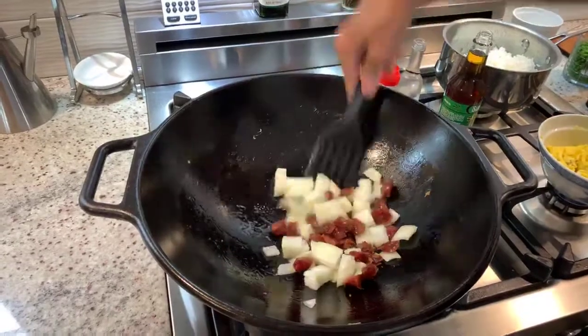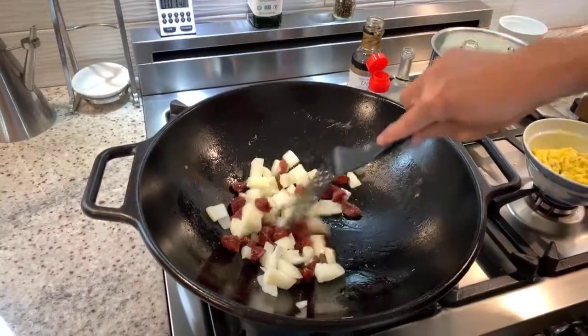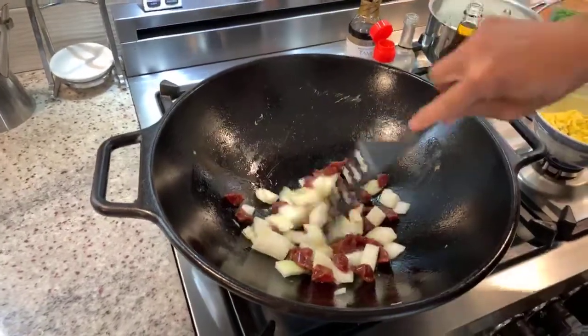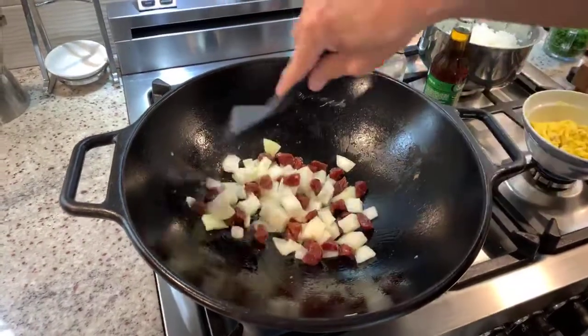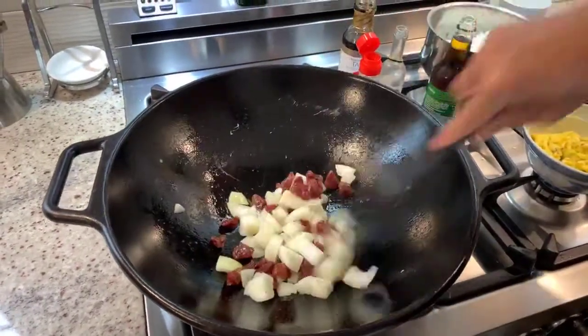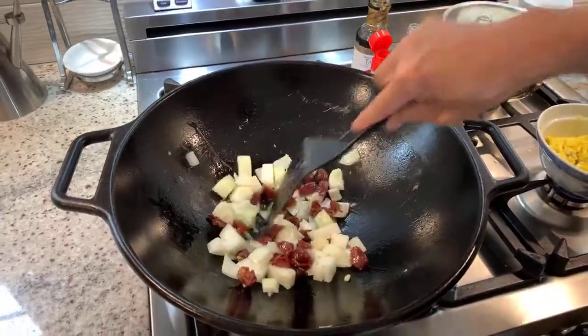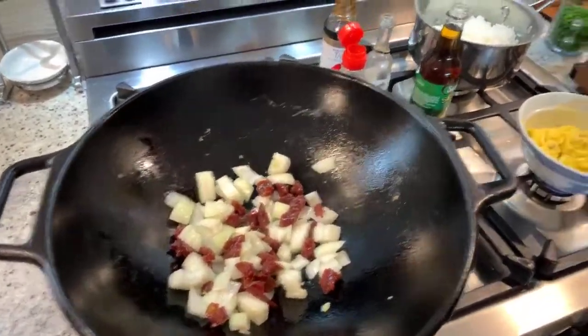That fat from the sausage is going to give it a lot of flavor. We're just going to let that stir fry up for about two minutes. While that's happening, let's get the rest of our ingredients together.